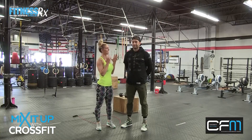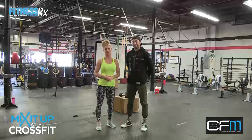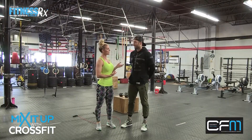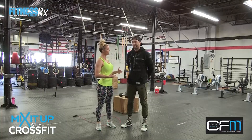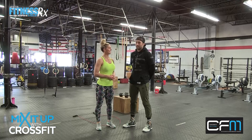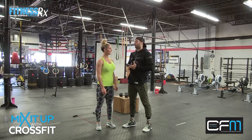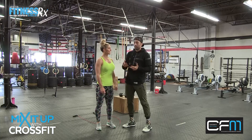What's up ladies and welcome back! I'm Callie, this is Jay, and this is yet another episode of Mix It Up with CrossFit. Today Jay has some awesome leg stuff for us. Yeah, so today we're gonna focus on the lower body. The last video we focused on kind of like upper body, kind of like a finisher — today we're gonna work on a nice, pure lower body workout.